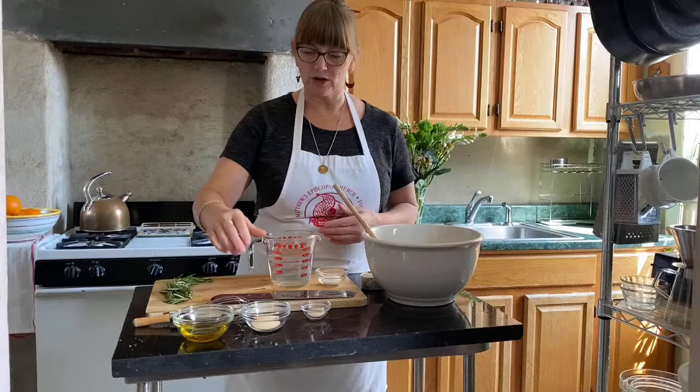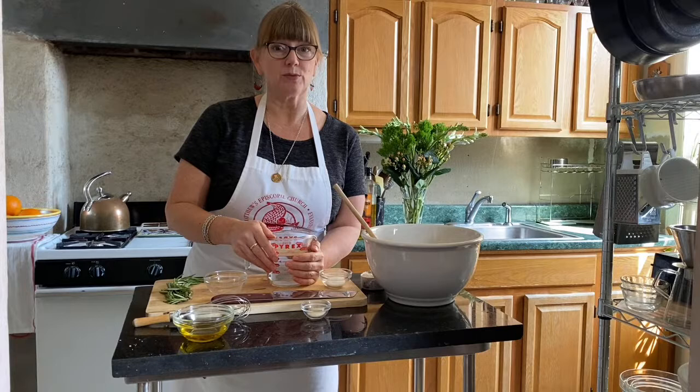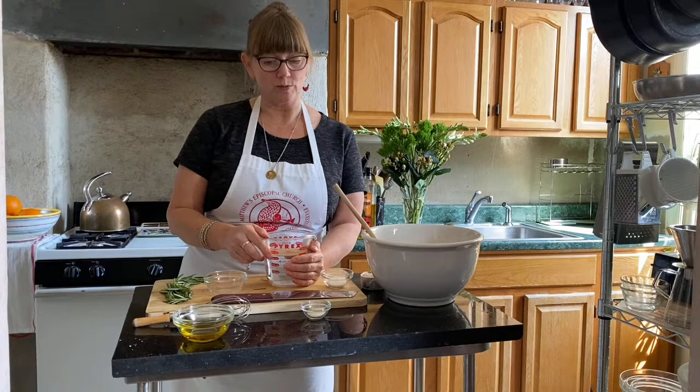We're going to mix in a cup and a half of warm water, but first we're adding a packet of active dry yeast — about two and a quarter teaspoons, Fleischmann's. We put that in the warm water. You need to make sure the water feels warm, but if it's hot it will kill your yeast and your bread won't rise. It should be finger-warm, just a little warmer than room temperature.